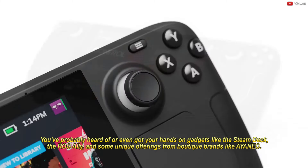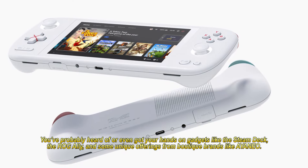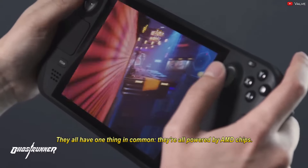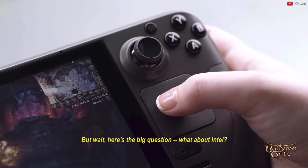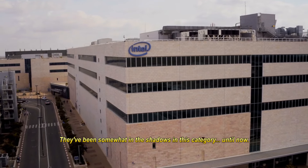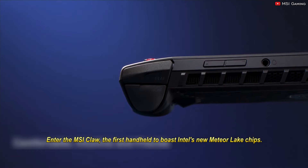You've probably heard of or even got your hands on gadgets like the Steam Deck, the ROG Ally, and some unique offerings from boutique brands like Aya Neo. They all have one thing in common — they're all powered by AMD chips. But what about Intel? They've been somewhat in the shadows in this category, until now. Enter the MSI Claw, the first handheld to boast Intel's new Meteor Lake chips.